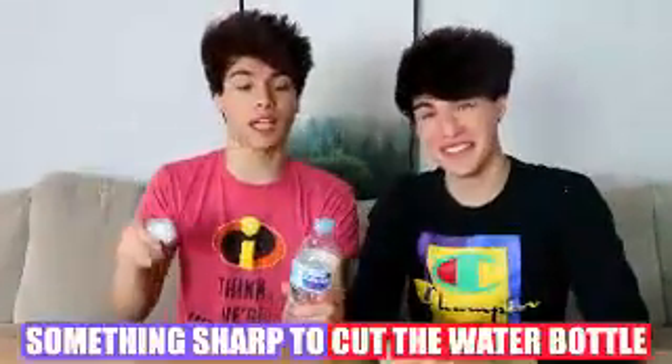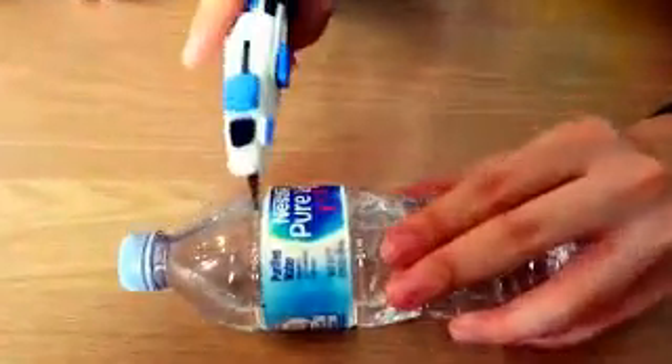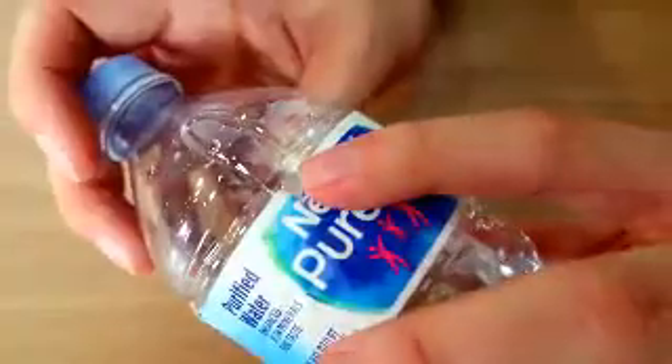Alright, so this prank is a really fun, easy, and harmless prank to do. All you need is a water bottle and something sharp to cut the water bottle with. You need the water bottle to be about 60% full. Then you take a sharp object and cut it right above the water bottle label like this. Once you poke a hole in it, you want to rotate it and make a circular hole about this size. And now, next time you hand someone a water bottle, this should happen. Hey, did you want the rest of this water? Yeah, sure.